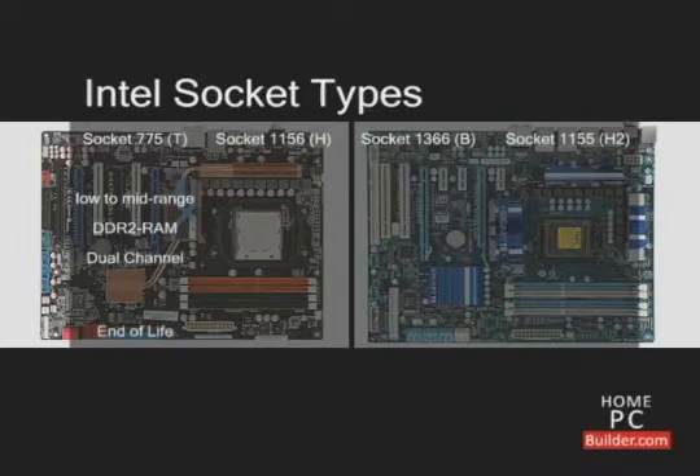Intel will not make any new CPU models for socket 775. Socket 1156 fills the gap between the older socket 775 and the higher performance socket 1366, which we'll talk about in a moment.